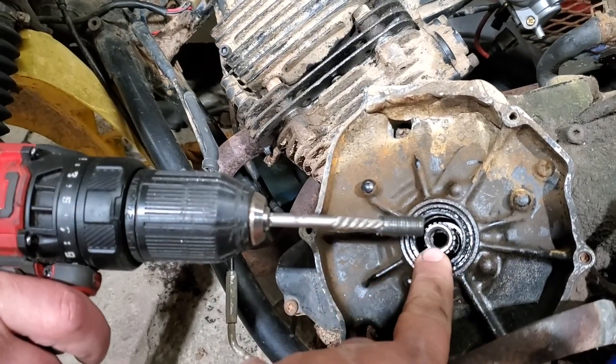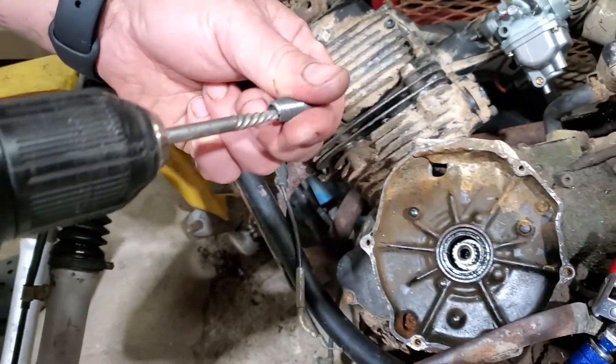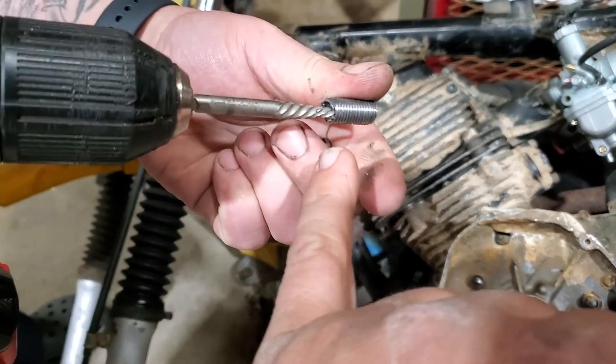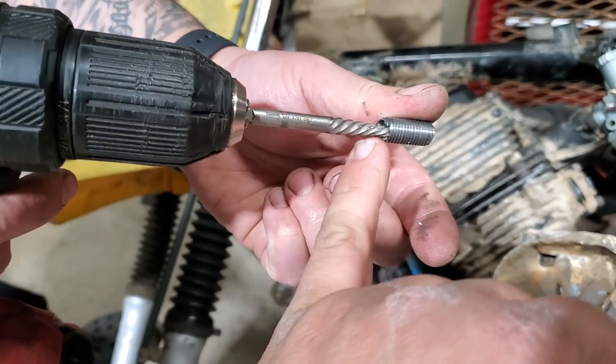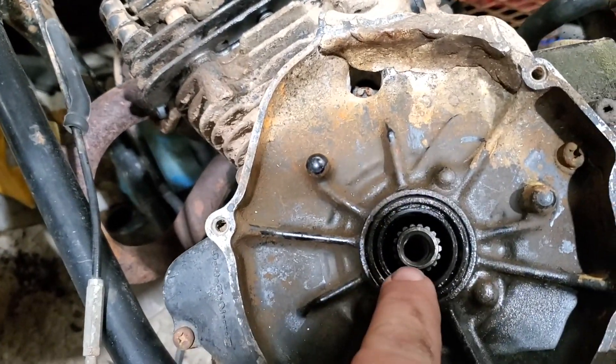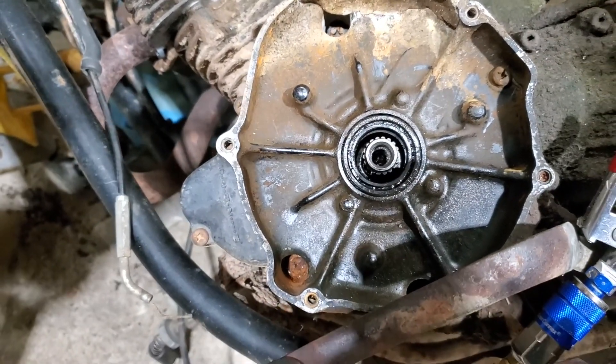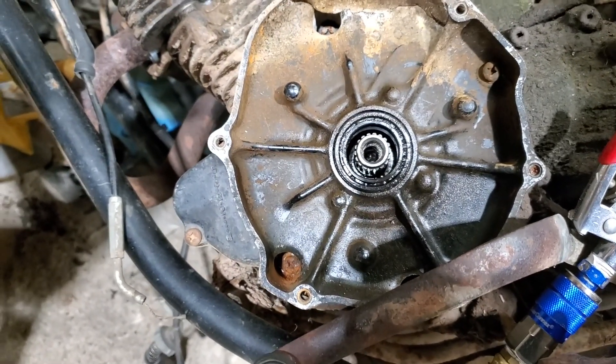We went through and drilled a little bit more into the bolt - this is the one that had the bolt stuck that broke off on us. We ended up getting down just enough and used the drill with the extractor, which ended up backing itself right out. We're going to clean up down in there, make sure it didn't mess up any of the threads, get ourselves a new bolt, and stop using the drill so we don't have to worry about that anymore.